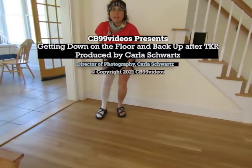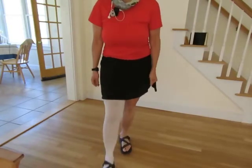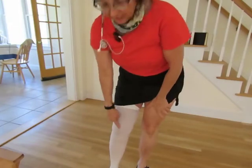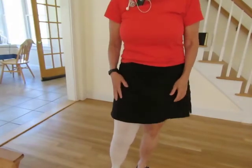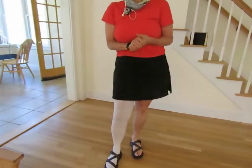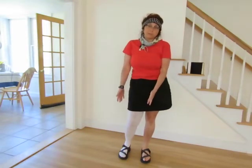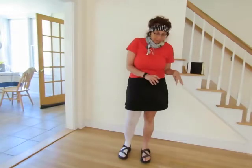Hi, my name is Carla and I just had knee replacement surgery — you can see the scar underneath my compression stocking. I'm walking around; I had my knee surgery exactly two weeks ago today. I like to do my stretching on the floor, so I'm going to show you how to get down to the floor and up from the floor when you're not able to bend and support yourself on your surgery leg. My surgery leg is my right leg, so I'll be doing things with my left.